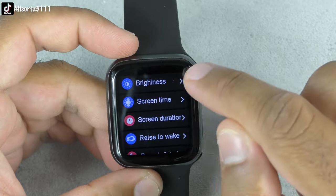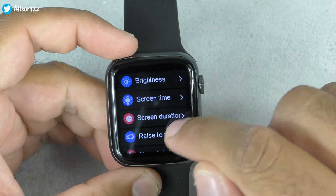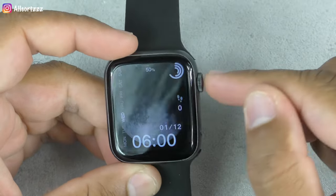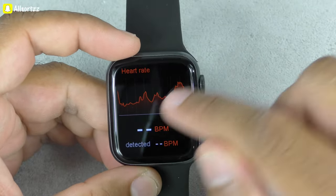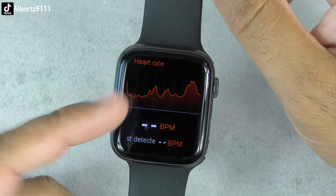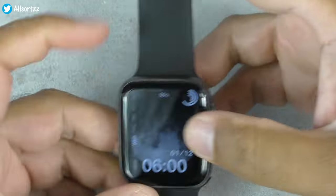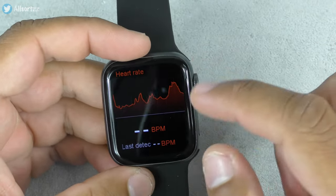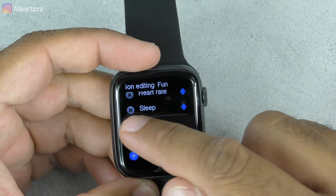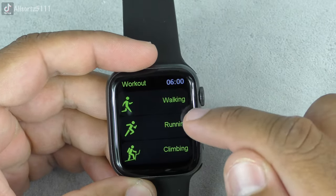Going into show codes: screen time 60 seconds, raise to wake, screen duration — let's change those. Brightness is turned up. Hopefully we might get a heart rate reading now. But it just keeps going off — no idea why. You've also got sleep monitoring, and you can add shortcuts — weather, workout, and music.